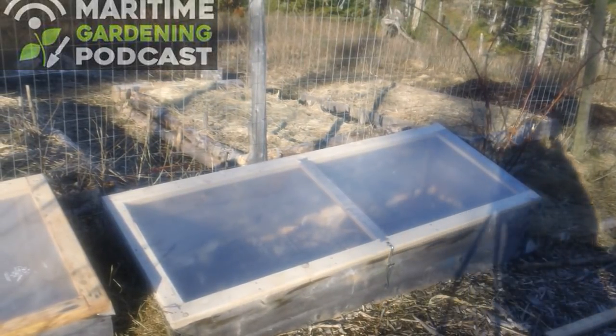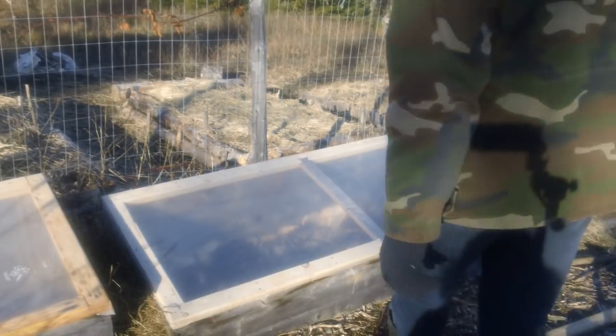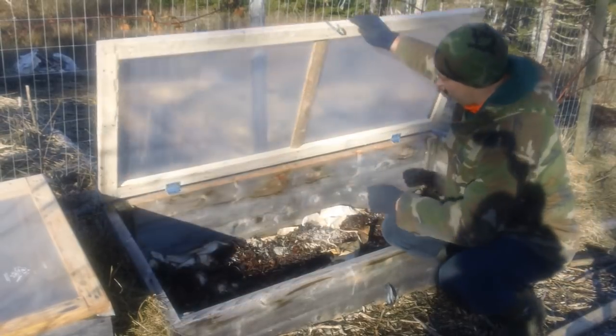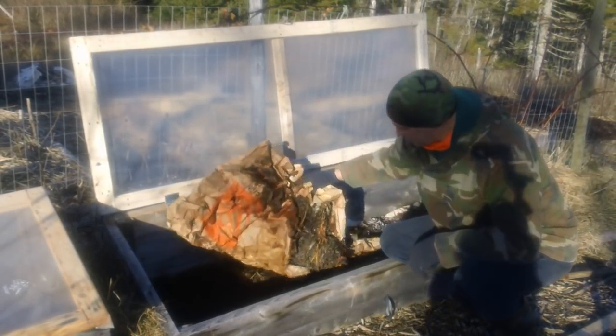Hey, it's Greg Otten here with GarrettYonGuarding.com and I thought today I'd show you how I start some of my transplants in late winter.